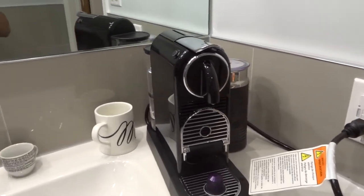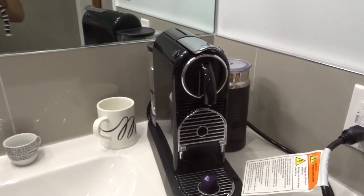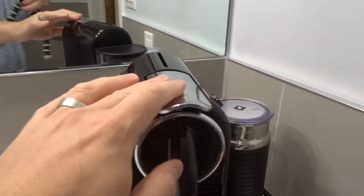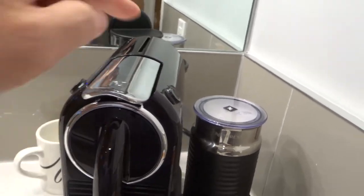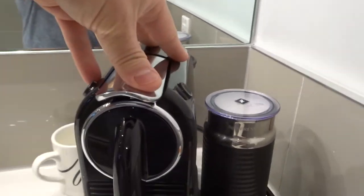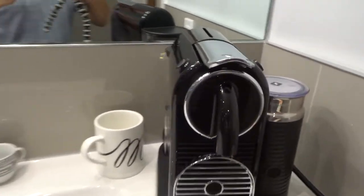This will be a full but super easy tutorial so let's get right into it. The Nespresso Cittiz comes with the coffee machine and the milk frother, and those are basically the two things you need to make your iced latte.